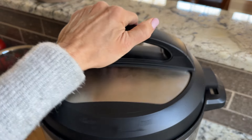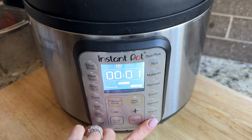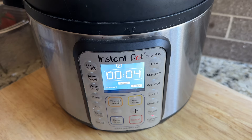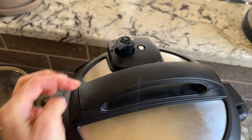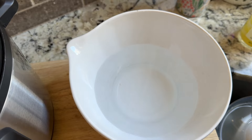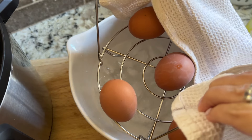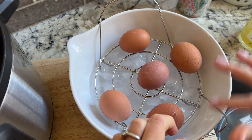Now it's time to click over to pressure cook. Pressure cook for four minutes for soft boiled eggs, and as soon as the timer is up, allow the pressure to release. Immediately add the eggs to an ice water bath.